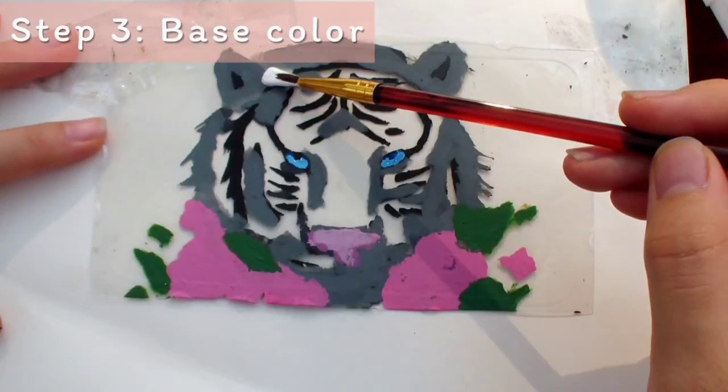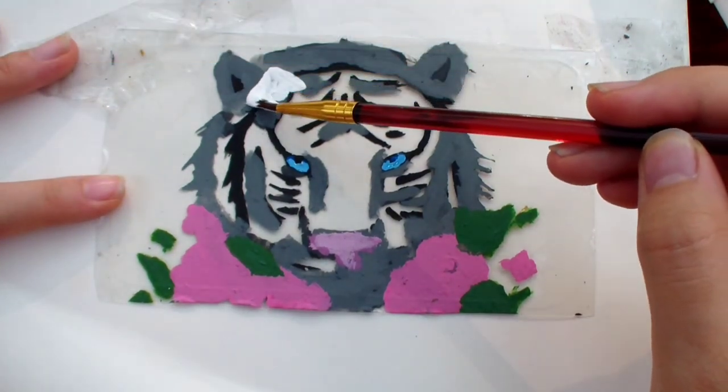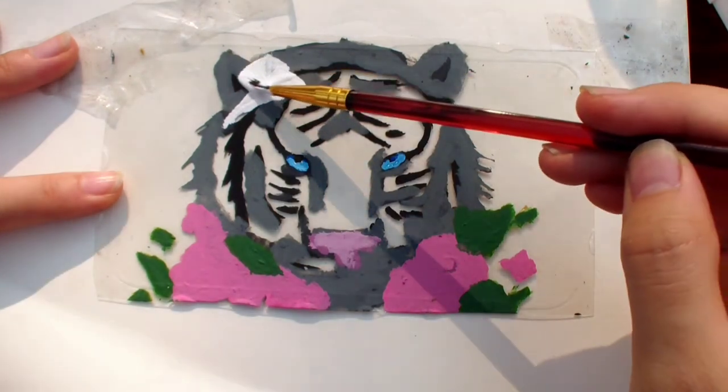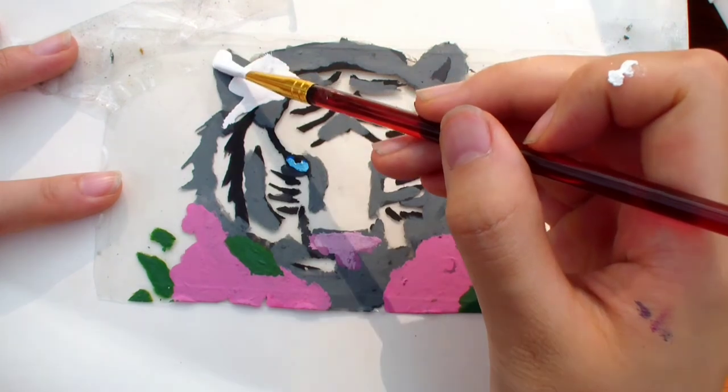And here's how it looks. But we have one last layer to do, and that is the base layer. Make sure you are completely finished with all of the shadows, highlights, outlines, and everything, because once you do the base layer, you can't go back.